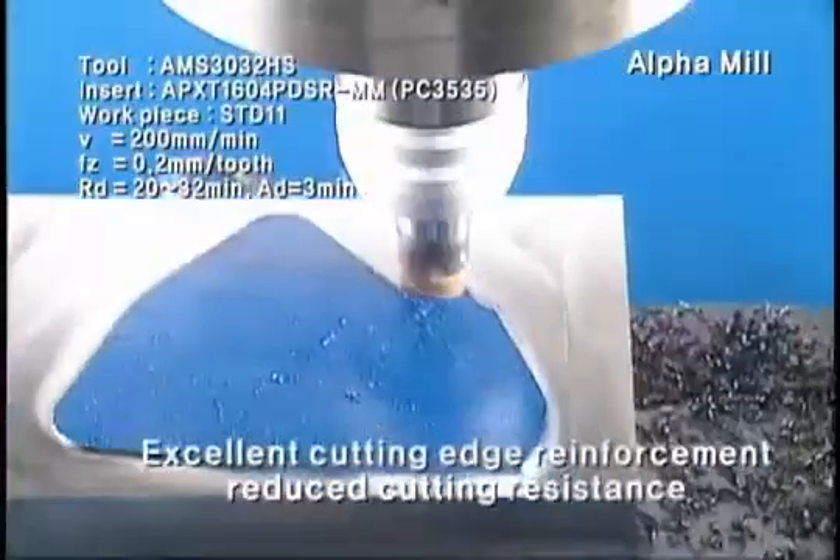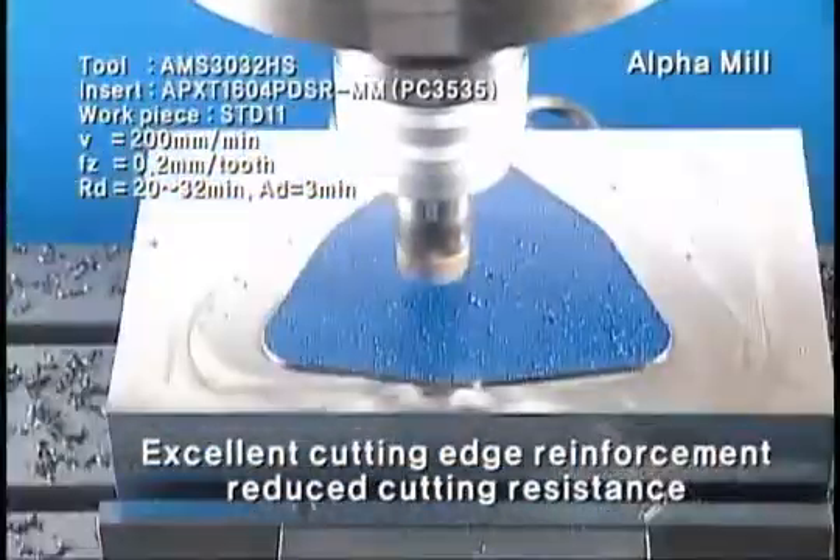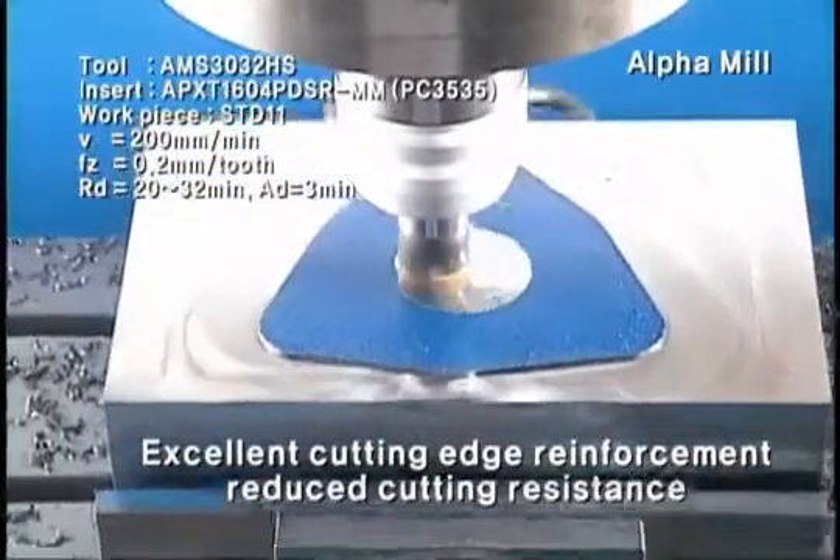The alpha curve applied to the insert makes cutting edge reinforcement excellent and reduces the cutting resistance.